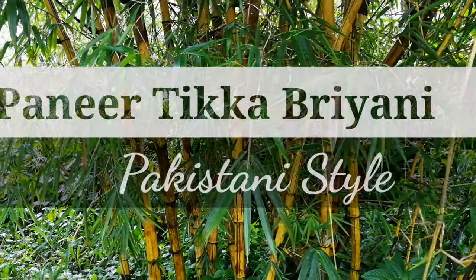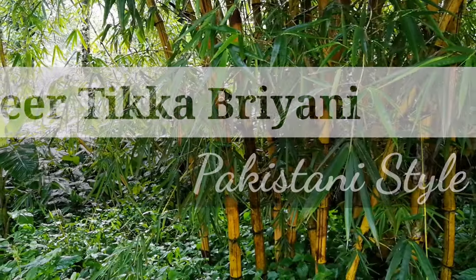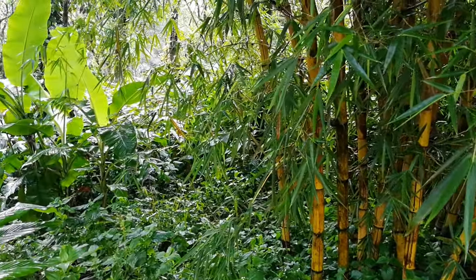I am going to show you a super recipe with Paneer Biryani. It is a very simple Paneer Biryani in Pakistani style. I am going to show you how to do it.